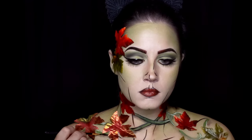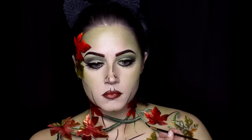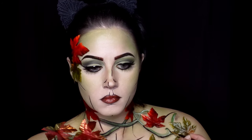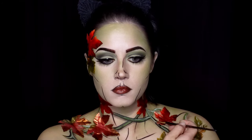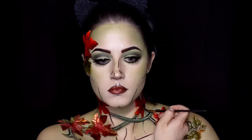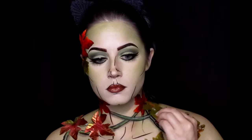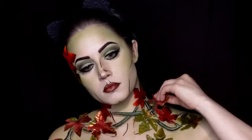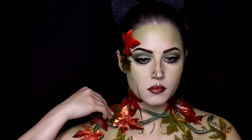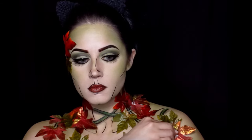Now, glue on some more leaves in layers now that the first layer is dry, and start filling in areas that feel just a little too sparse. Finish off the look with a bright red wig and you're good to go.